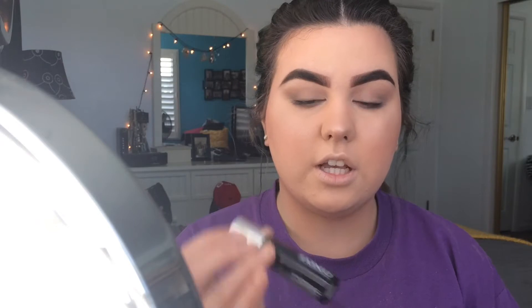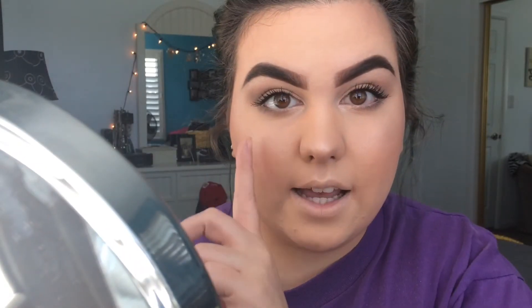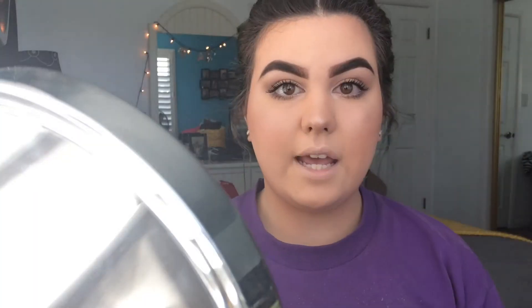For mascara I switch between the Clinique Chubby Lash Fattening Mascara and the Estée Lauder Sumptuous Extreme — both are great. Today I'm using the Estée Lauder one since I don't think I've shown it in videos before. I'm demonstrating it without curling my lashes: one coat on one eye versus two coats on the other. Two coats look amazing.